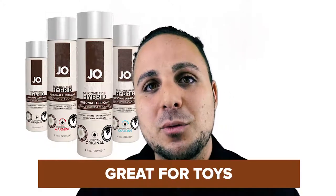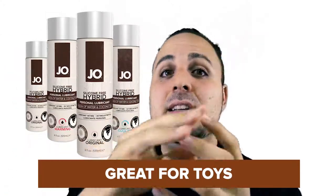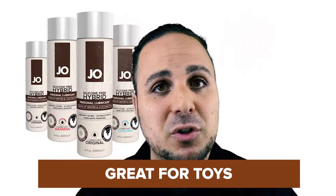One, silicone-free hybrid, when placed, doesn't run or drip, making it great for toys. It always leaves behind a silky, supple glide that does not get sticky or tacky.